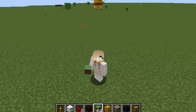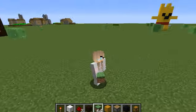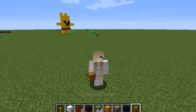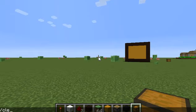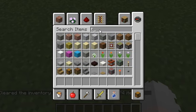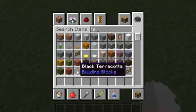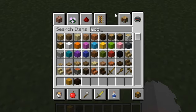Hi guys, welcome back to another video. Make sure you subscribe, like, and turn on notifications. Today I'm gonna be making a chest. First of all, you need some clay — you need black clay, yellow clay, and white wool.